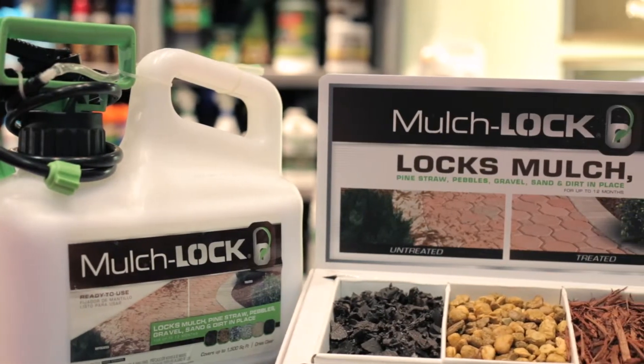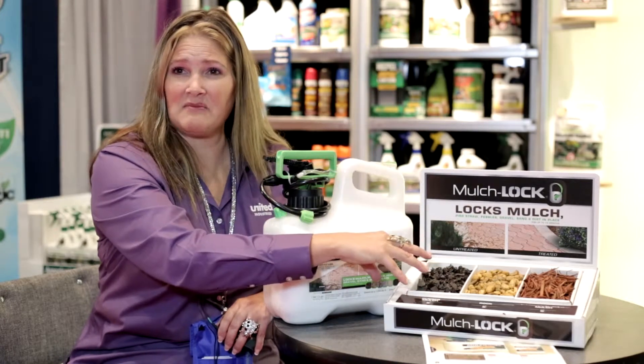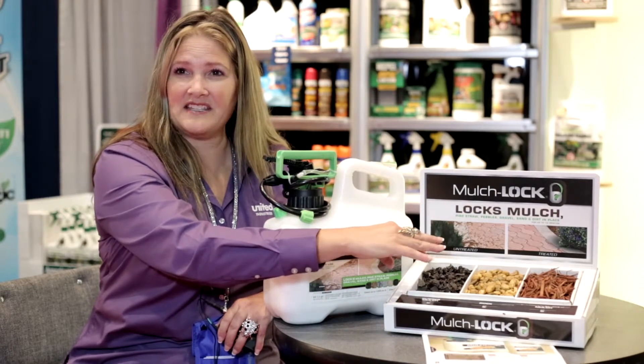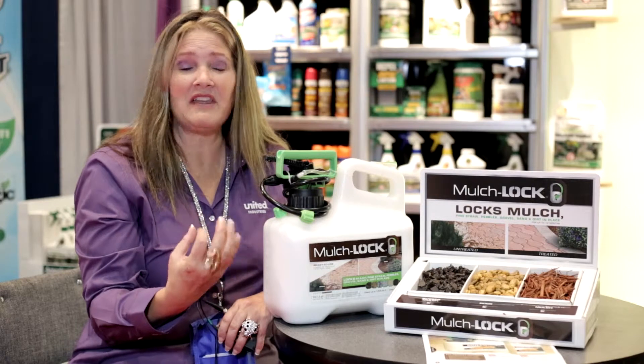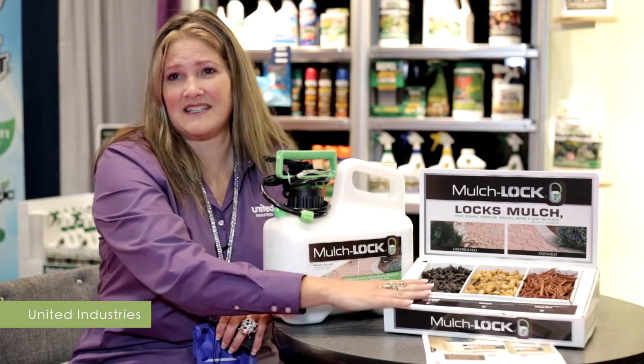A couple of good benefits are the fact that water can continue to seep through the Mulch Lock because there are still little nooks and crannies for the water to reach the soil. However, weeds do not grow up through the Mulch Lock because the weeds get suffocated.